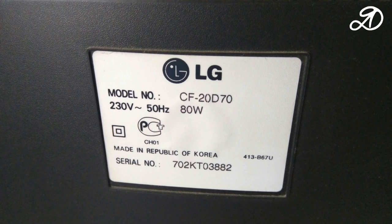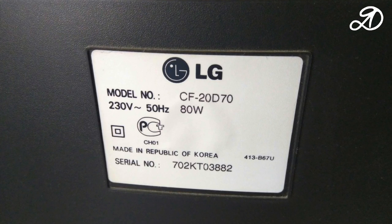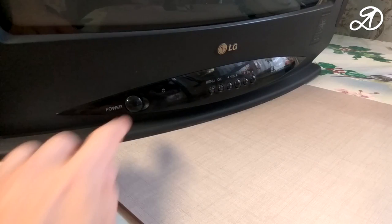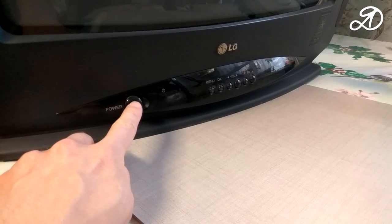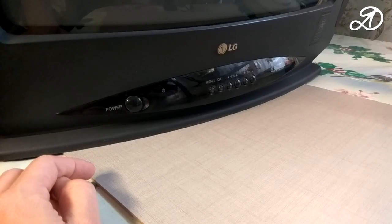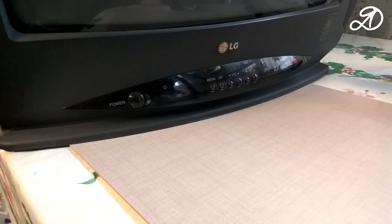The startup sound is present, but the LED does not light up. Another symptom: when turned on, the LED lights up for a split second and goes off immediately. The TV does not respond to the control buttons.